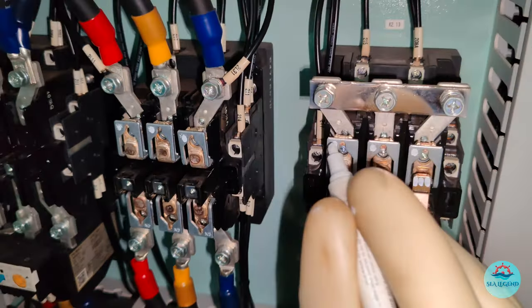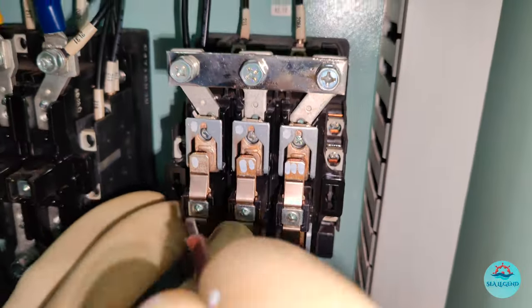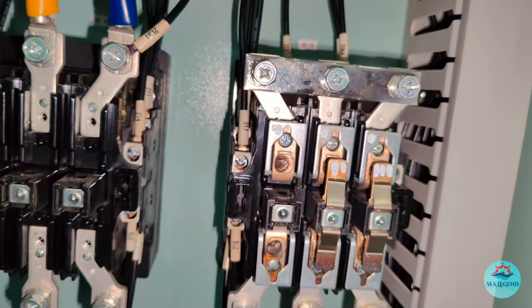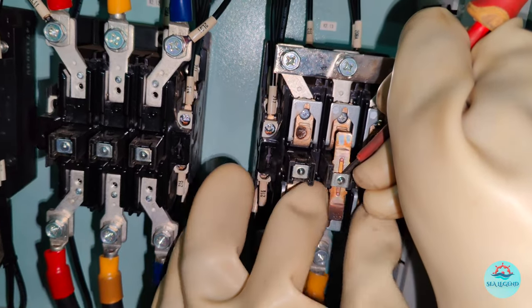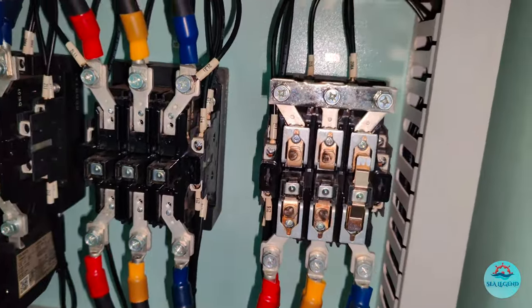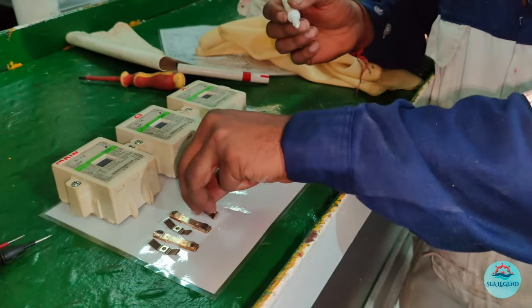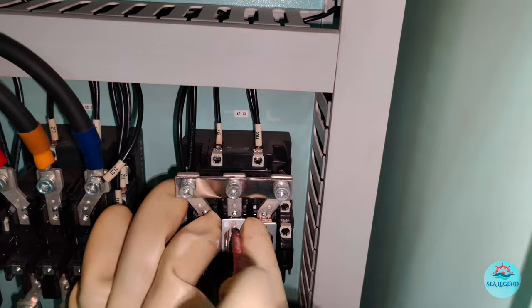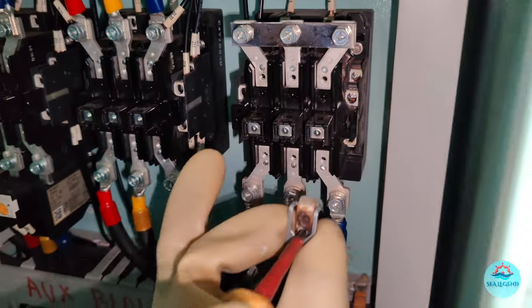Friends, please do avoid interchanging the position of the contacts of the contactors. Now start dismantling the moving contacts as shown in the video. To avoid mix-up of the contacts, arrange them sequentially. Then dismantle the top and bottom fixed contacts of the contactor. Perform the same task on all the remaining contactors.